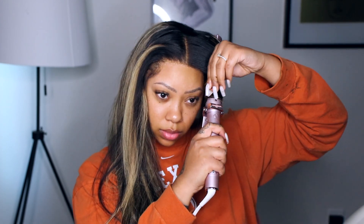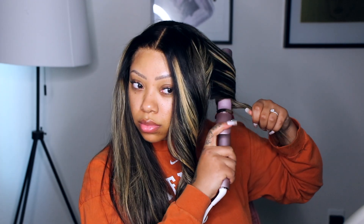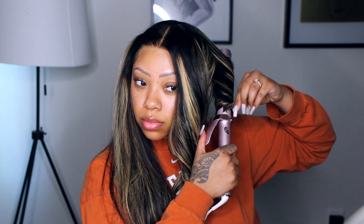I'm curling away from my face and I'm only doing six curls — three on each side. Even though this hair is dyed blonde, it curls really well, it holds a curl, and I love it.